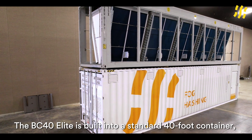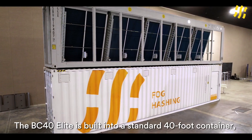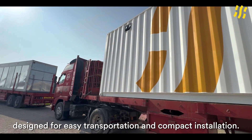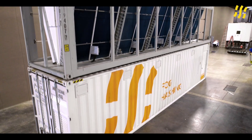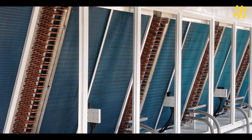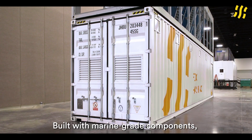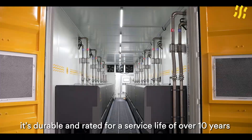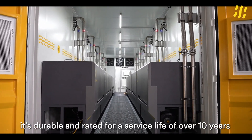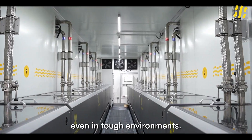The BC40 Elite is built into a standard 40-foot container, designed for easy transportation and compact installation. The dry-coolers can be installed on the roof, depending on your site layout. Built with marine-grade components, it's durable and rated for a service life of over 10 years, even in tough environments.